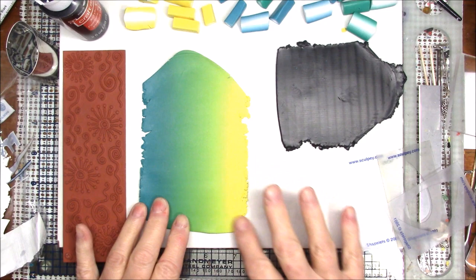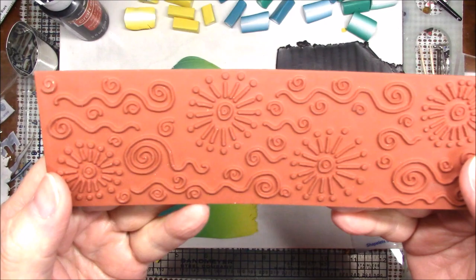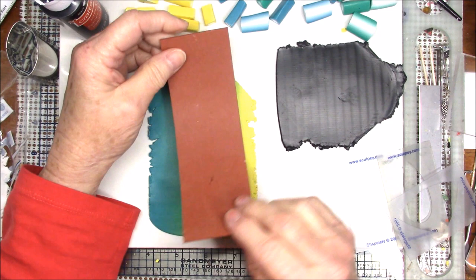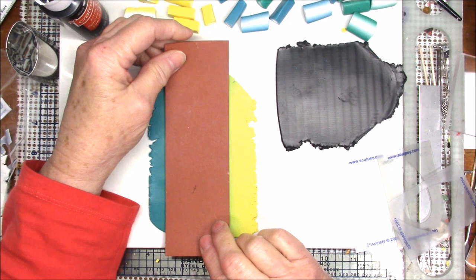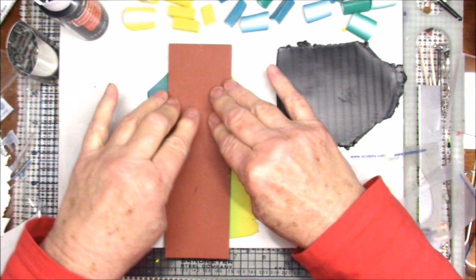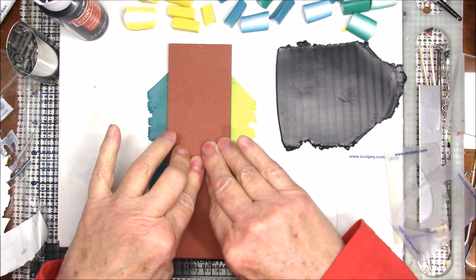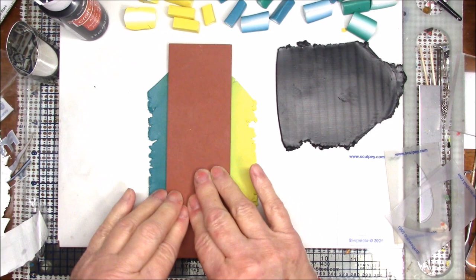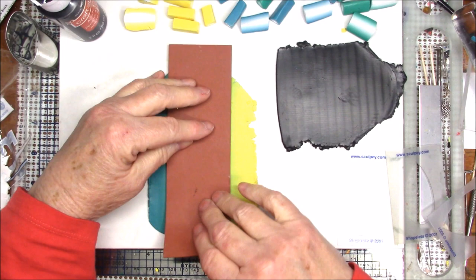This is on a number three setting. I'm going to take a texture sheet — I like this one with the little starbursts and swirls — and lay it in the middle where I can get some of the blue and green and just a little bit of yellow. I'm going to press it with my fingers to get a good impression, then roll it to make sure it's all at the same depth. I'm making a pendant and I think it's going to be very pretty.